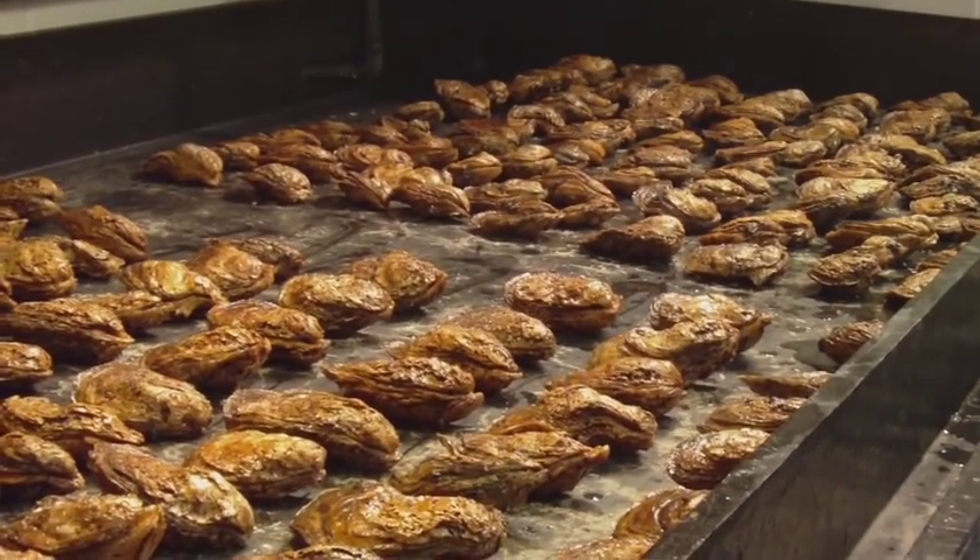My name is Stephanie Alexander and I am the manager here at the Oyster Hatchery. This is where most of the oyster restoration starts for the state of Maryland.